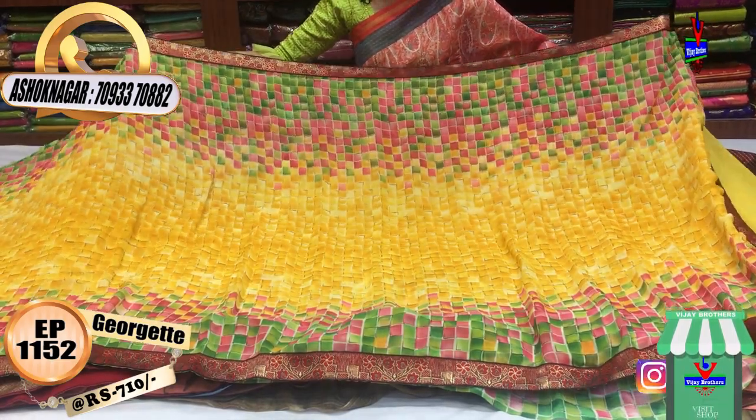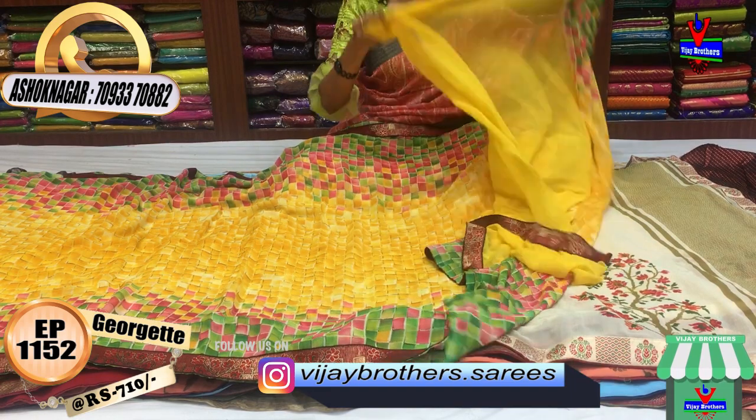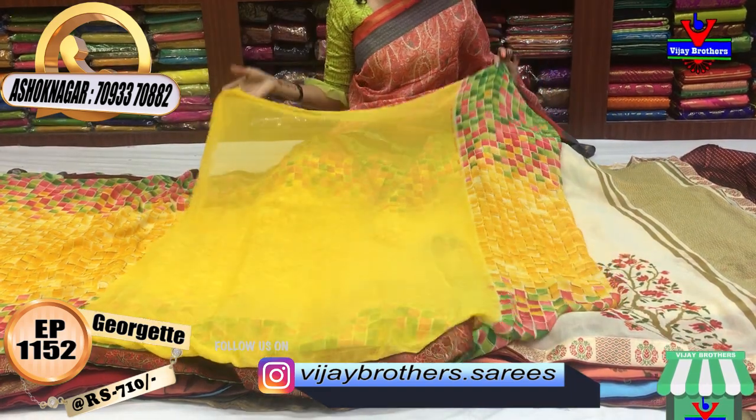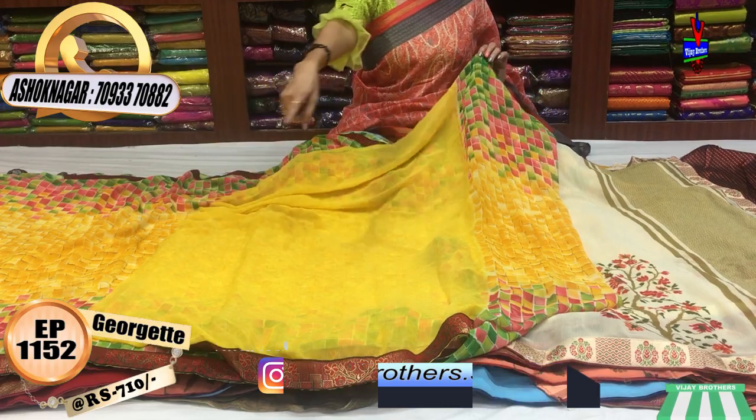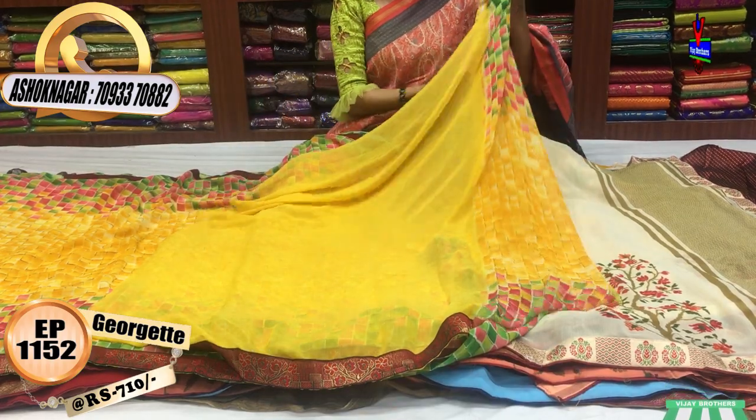This is a very comfortable saree. Here is my blouse. This is my blouse — the border is 3 sides in maroon color. I will show you the border as well.